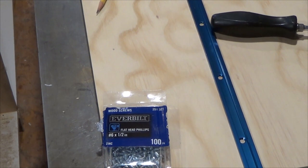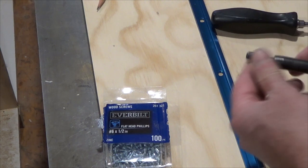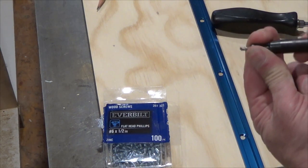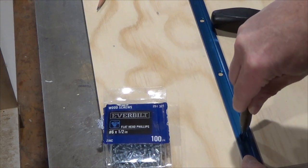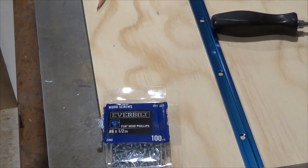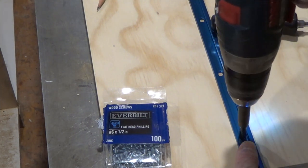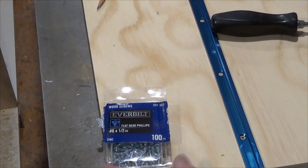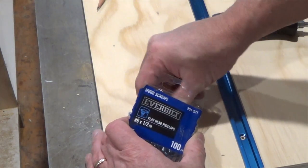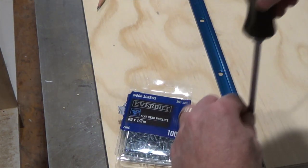Now I need to screw the rail down. One thing I really love are these centering bits — there's a drill bit inside and this part just pushes up. When you're doing hinges or anything like that, it centers the bit in the middle of the hole. They're super handy. This one's too large for this and I can't find my other one, so I'm just going to drill in a little bit and drive the wood screw in the rest of the way. That nicely centers it.